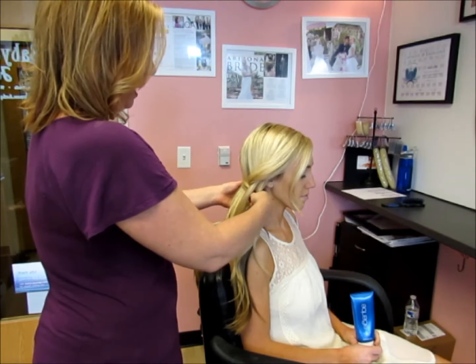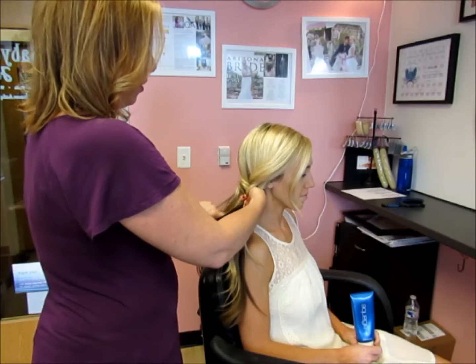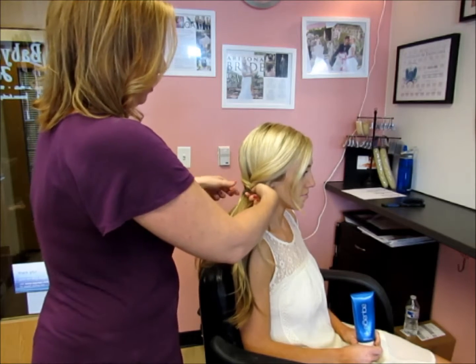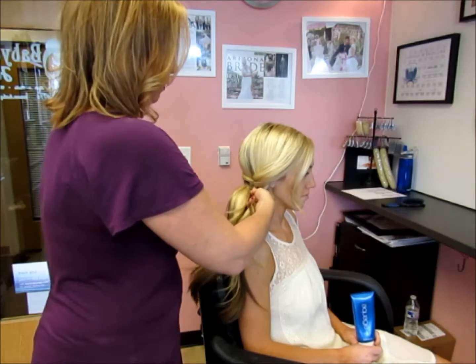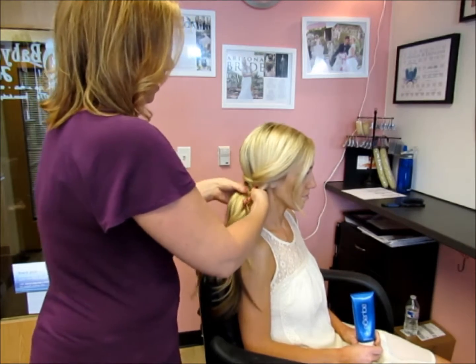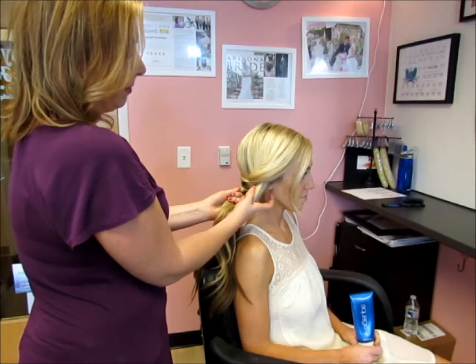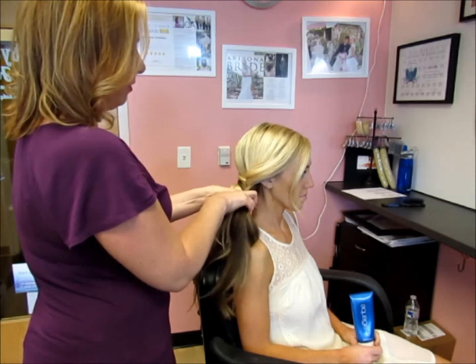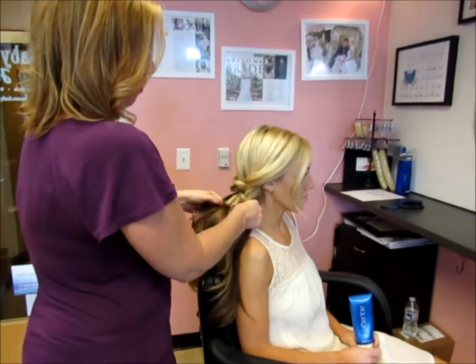You can continue at this pace with two separate hands, or once you get the technique down, what I like to do is take my pointer fingers and use those as my pinchers for hair. Grab the two sections and use these fingers to pull hair from the outside, then cross it over to the middle.